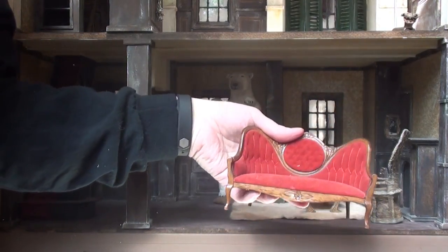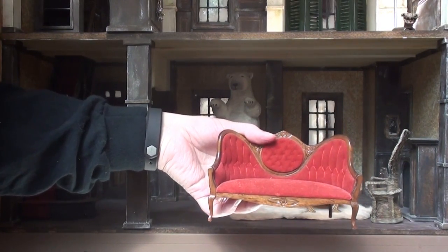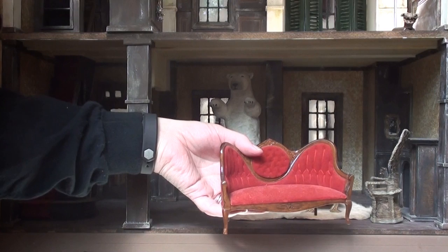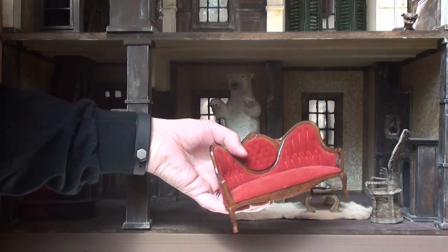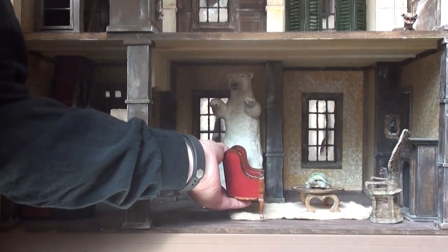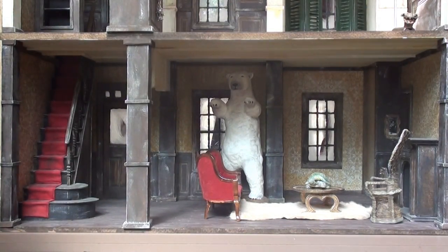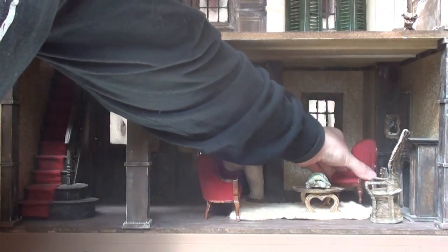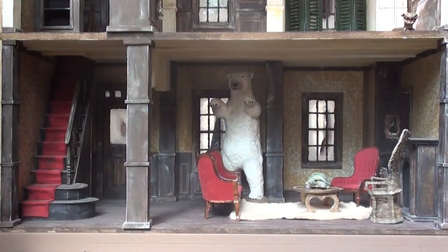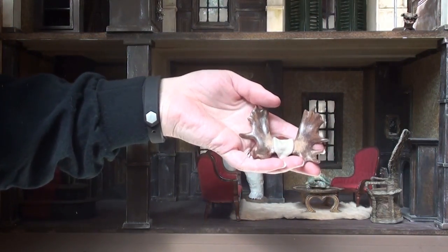This is the couch that I put in across from Morticia and Gomez's chair. I don't have Gomez's chair made yet — it's typically in the shows as a gold throne, and I made one and didn't like it, so I don't have that one right now. I've been kind of using this other red chair that matches the couch in its place.